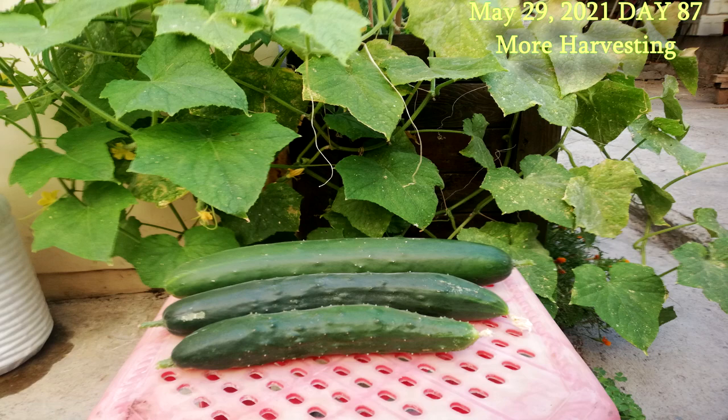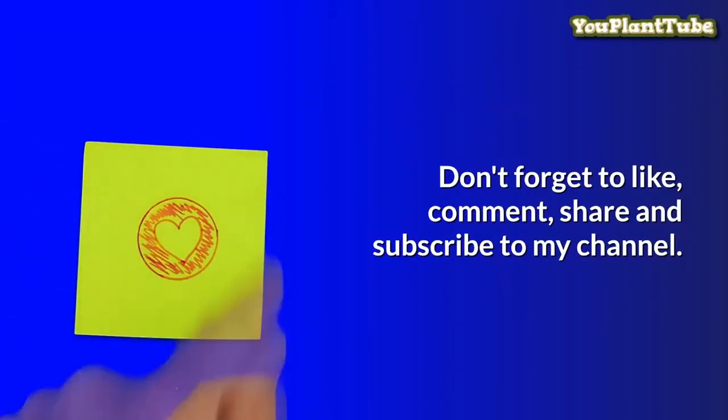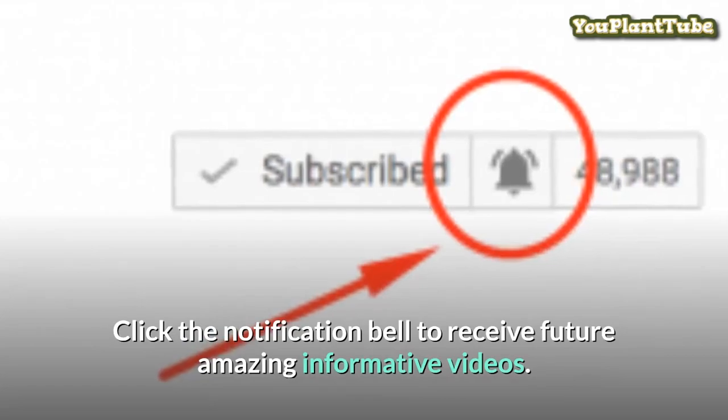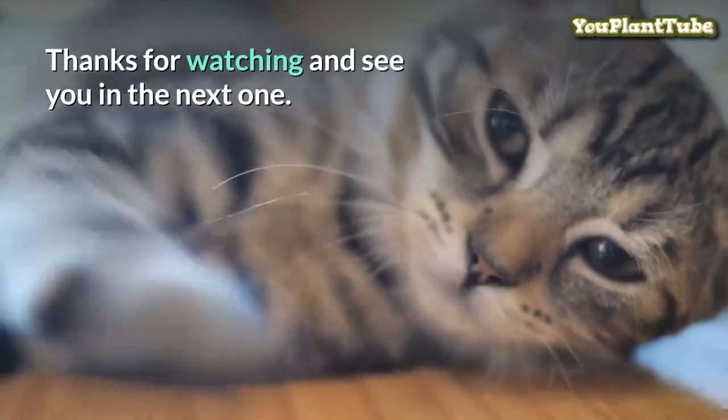Feel free to ask me any questions related to the video in the comment section below. I hope you have found this video of interest and consider subscribing if you have not already done so. Also I would appreciate if you hit that like button. Thanks for watching.